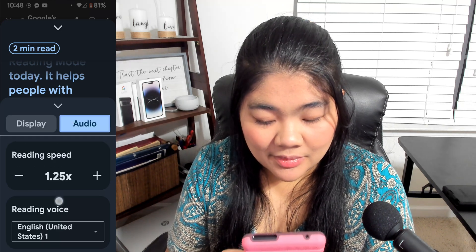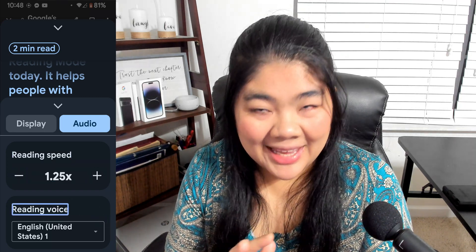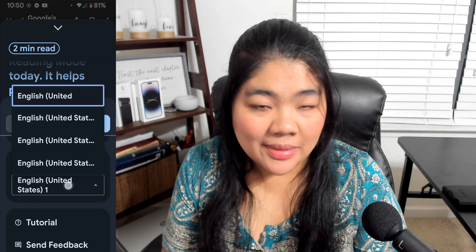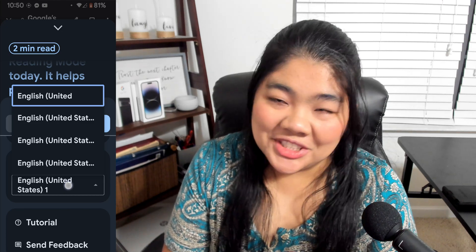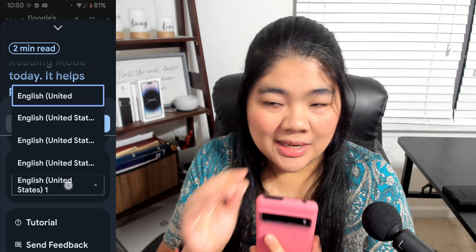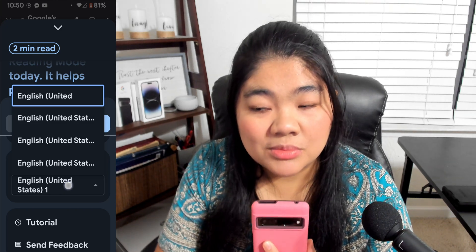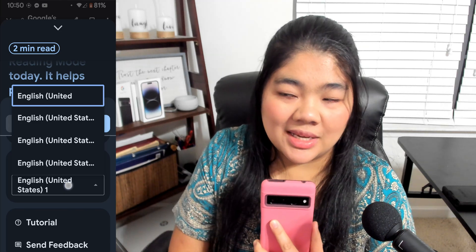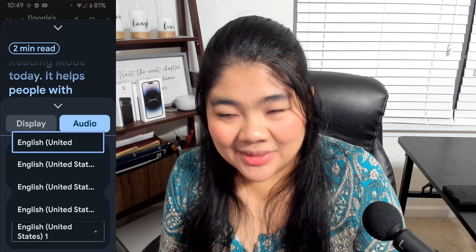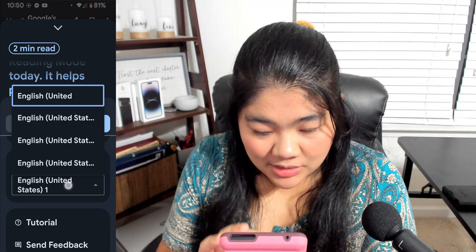Under the Audio tab, you can change reading speed — decrease or increase. There are also different reading voices, with about four different United States English voices. Visually, the drop-down is cut off and only shows 'English United Stat' — it doesn't tell you if it's voice one, two, three, or four. This is probably because my display size and font size are set to largest. I wish Google could work with accessibility a little more on this front. You can experiment to find which voice you like best. There's also a tutorial and a send feedback option.